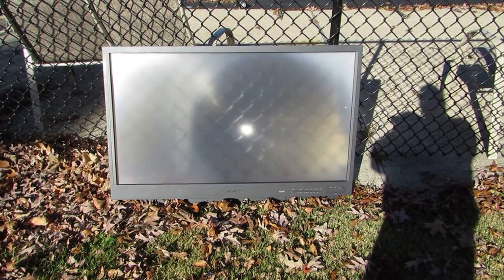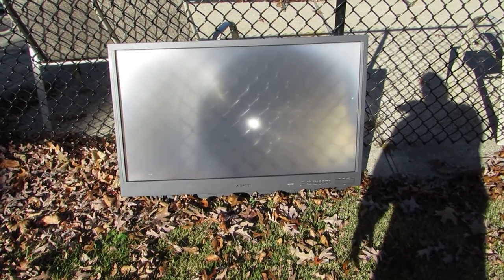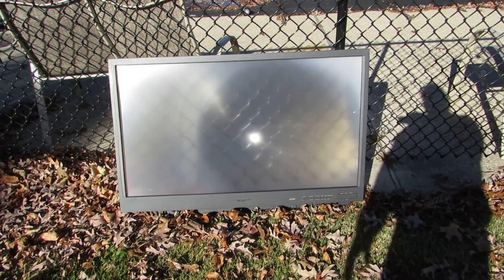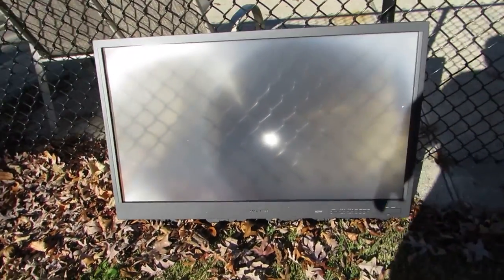This is a rear projection screen TV — or was. I took the screen out, and as you can see right there on the ground, you'll see where the sun's hitting that concrete. But if I just move this screen...